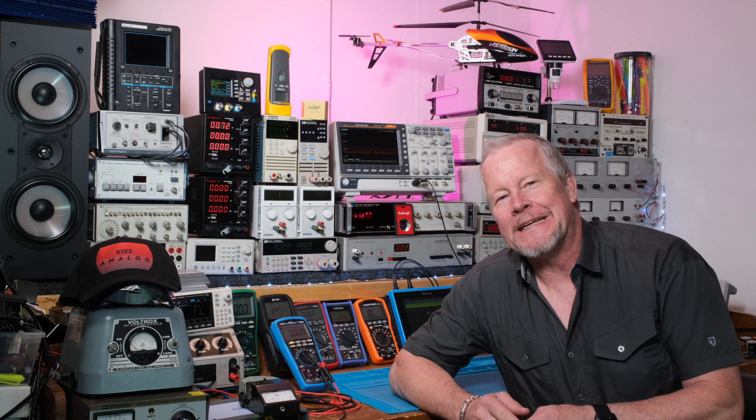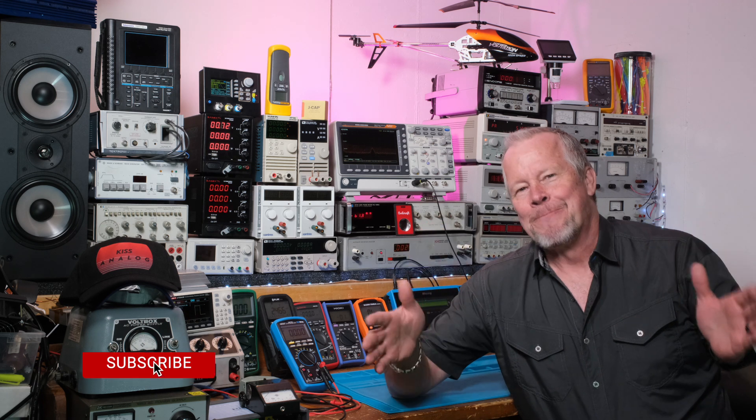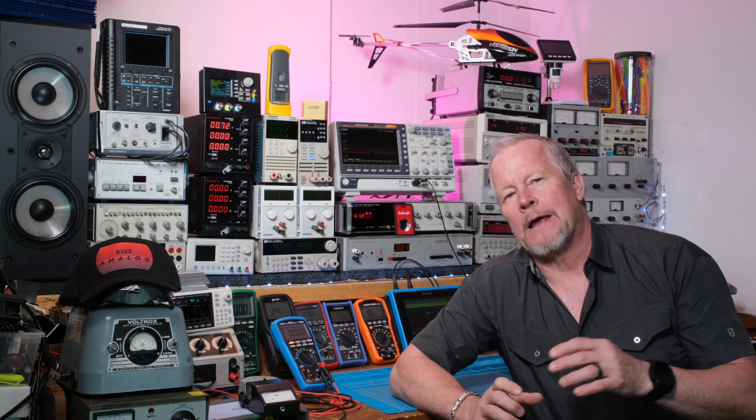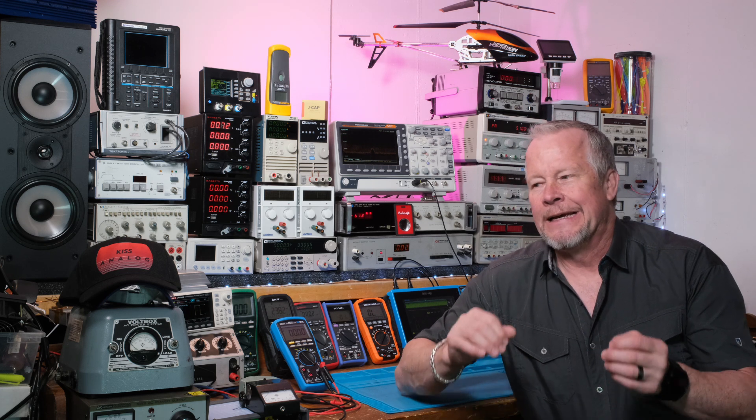Hey guys, Eddie Aho here with kissanalog.com. Today's going to be a quick video where I show you the schematic for the PFC - the power factor correction circuit. This is a collaboration with John Audio Tech; we're making a power supply for his audio amplifier, though it could work with any audio amp. It's going to be about a 400-watt amplifier with two converter sections. The first section is the power factor correction where we bring the AC in and make a clean 400 volts DC, isolated and regulated.